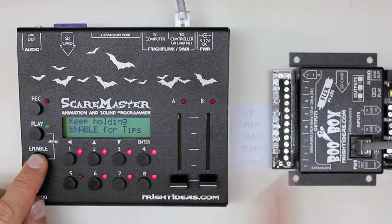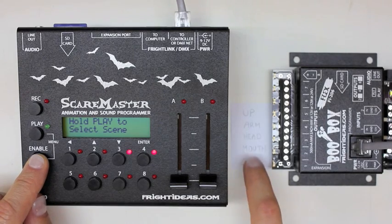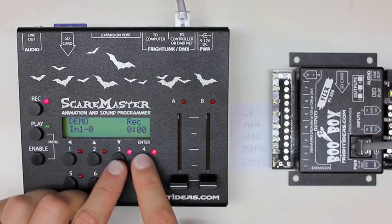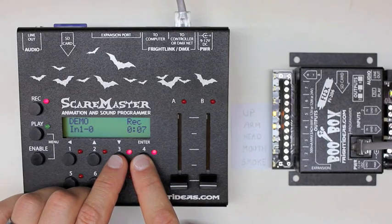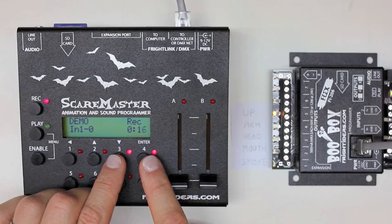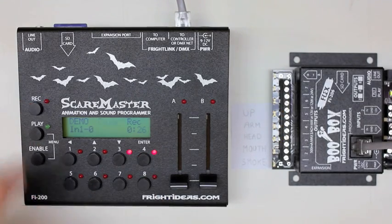Now we'll disable output five since we've already finished it. We'll work on the arm and the head at the same time — outputs three and four. So we disable all but those two. This time when I hit record, the body will lift up as we programmed last time, and I'll just work on arm and head. We'll turn the head once in a while, lift the arm up, lower the arm — just do some random movement to make it look alive. And that's it.